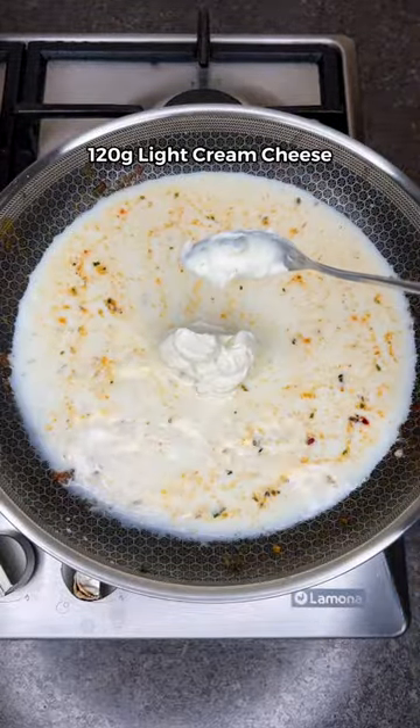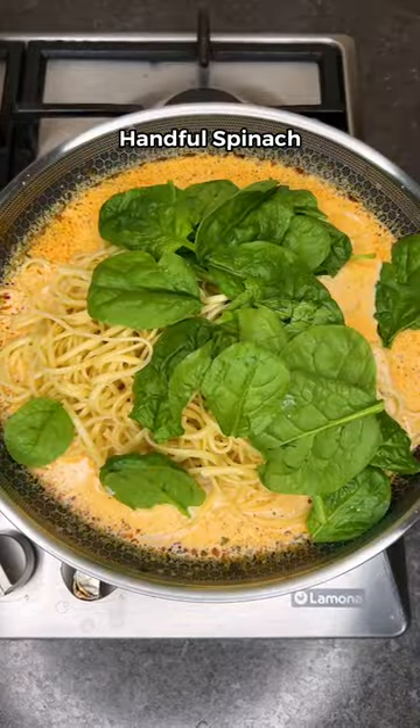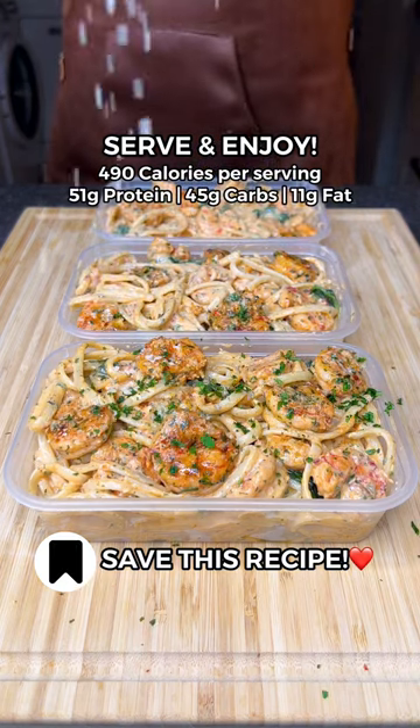Add low-fat milk, light cream cheese, parmesan, more seasoning, and pasta water. Mix till it thickens before adding your cooked pasta, a handful of spinach, the shrimp back in, more parsley, lemon juice, and parmesan. Distribute into 4 equal servings and enjoy!